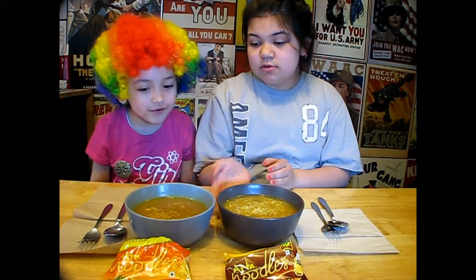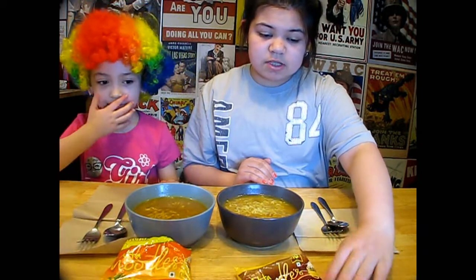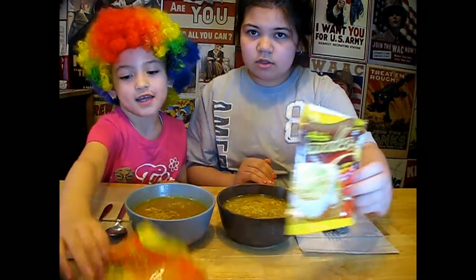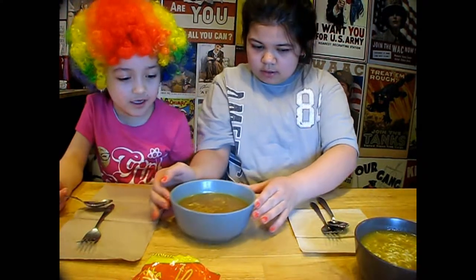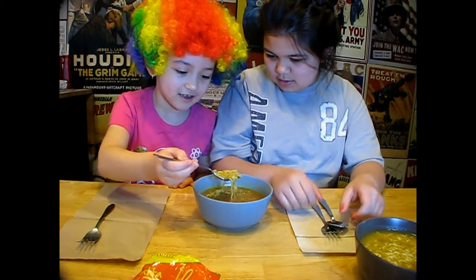All right guys, so here it is. This was very easy to make — it only took about five minutes. So if you're really hungry, five minutes isn't much and you can make this. We put them in separate bowls just so we wouldn't mix them up — the masala one and the regular one. All right, you ready? Yeah, I'm ready. Which one do you want to try first? Let's stick with the regular one.